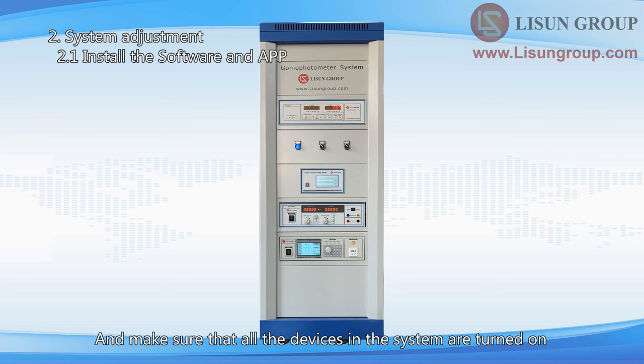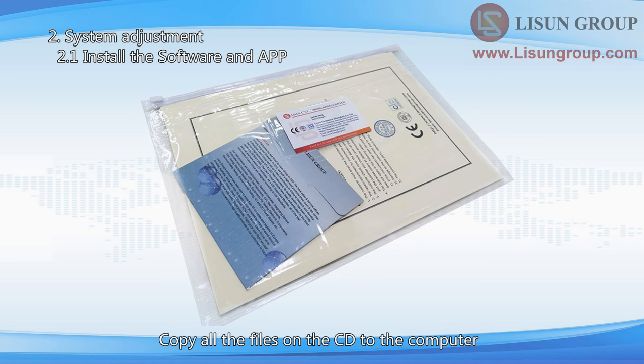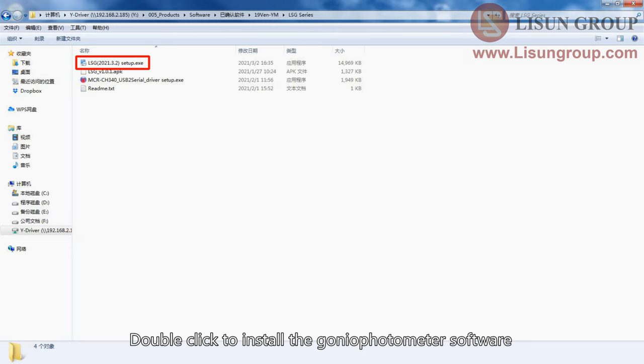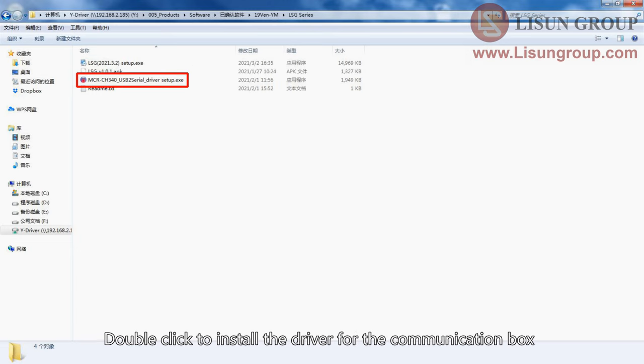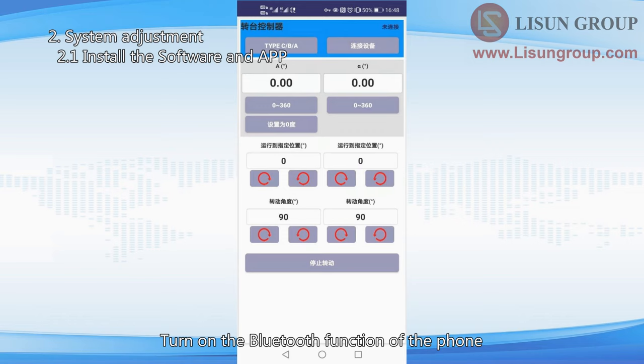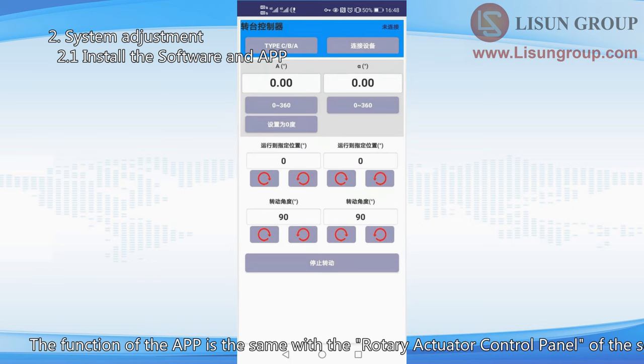Turn on the system and make sure that all the devices are turned on. Copy all the files on the CD to the computer. Double click to install the gonio photometer software, then double click to install the driver for the communication box. Copy the APK file to your Android phone and install it. Turn on the Bluetooth function of the phone, open the app, and click here to connect the gonio photometer. The app is used to rotate the gonio photometer, but it cannot run a measurement. Its function is the same as the rotary actuator control panel of the software.